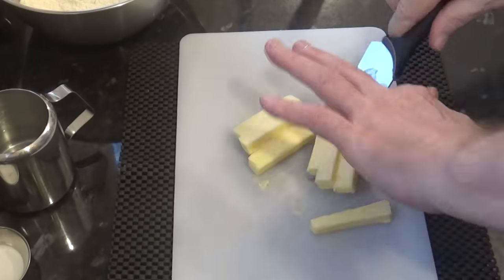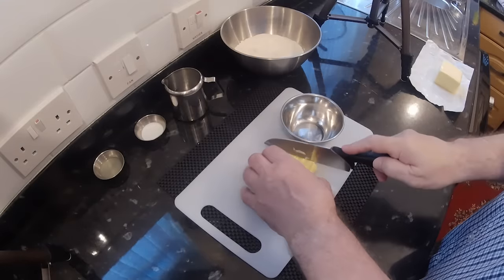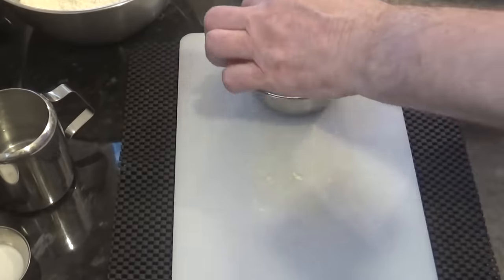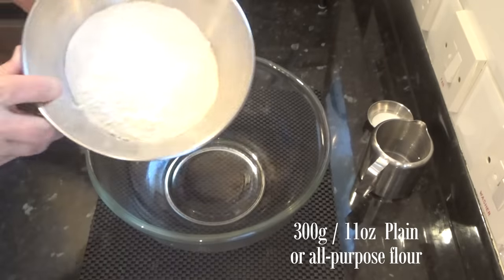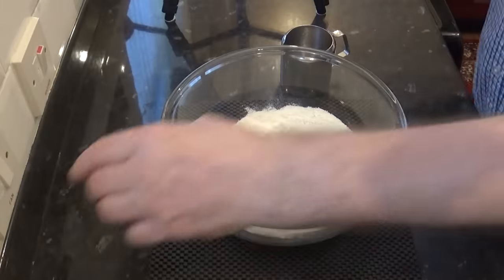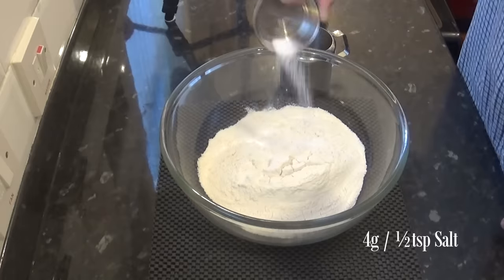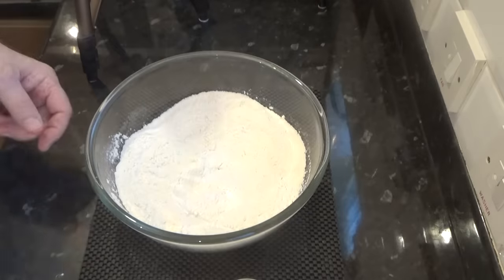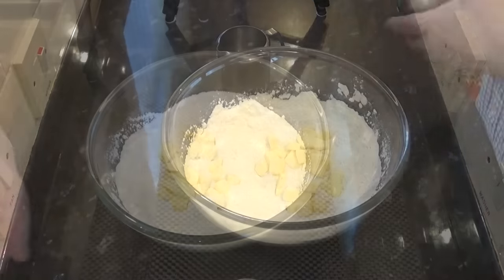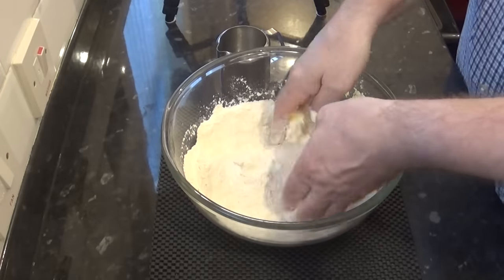Now dice the butter into 13 millimetres — that's half inch cubes. I'm having to work fast here because the weather's pretty hot and my kitchen is really warm at the moment. Now add the flour to a large bowl, big enough so you can get your hands in, then add the salt and mix it in. Now you can add the butter and start to rub it in with your fingers until all the butter lumps are gone. This should take around three minutes in real time.